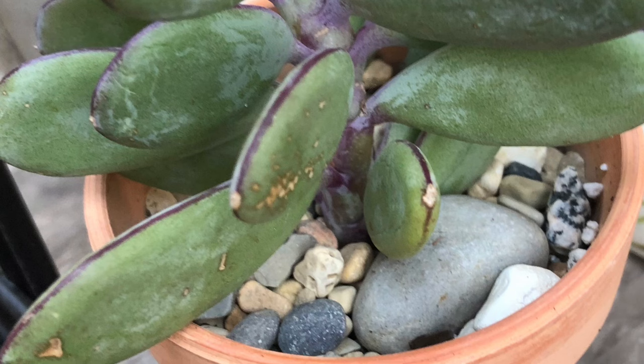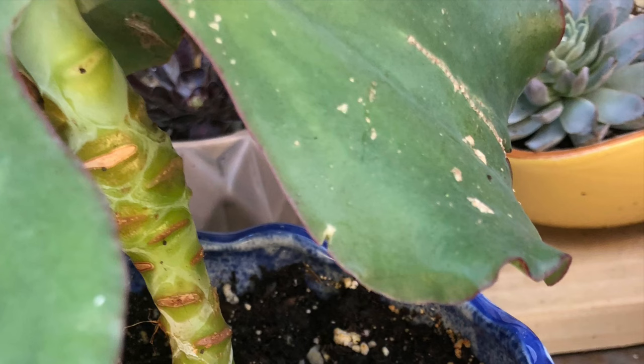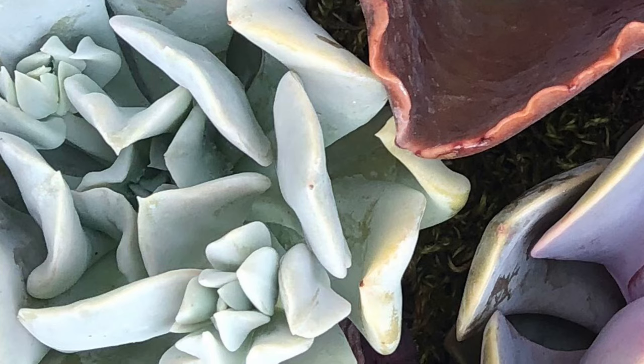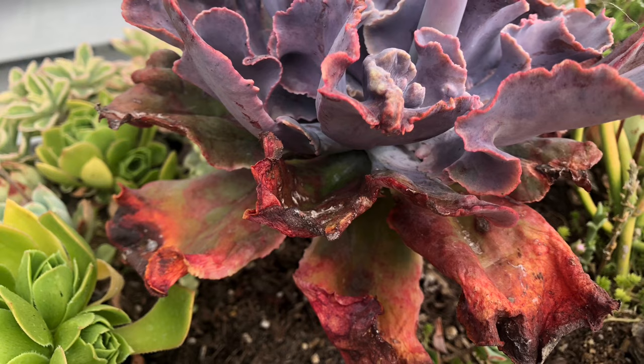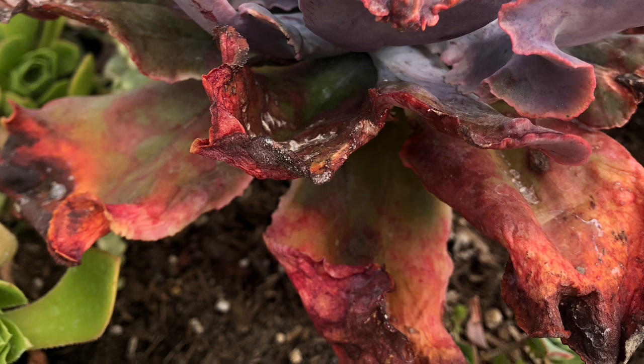Some leaves may crack or may develop leaf blistering. Just like human skin, the outer leaf cover called cuticle is their first line of defense. Once that is broken, the plant becomes vulnerable to diseases like fungal infections, not to mention the ugly scars that can result from those cracks and blisters.